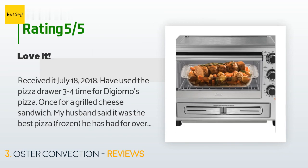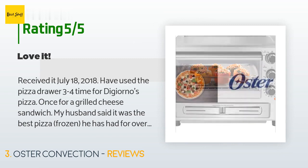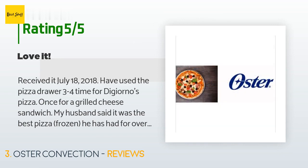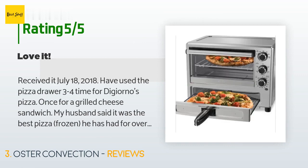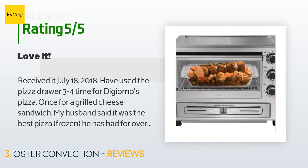The customer continued: "My grilled cheese got a little burned on the edges but was very good. So far I love this oven. Update October 11, 2018: We are still happy with this oven. I make toast in the top oven all the time and it comes out perfect."